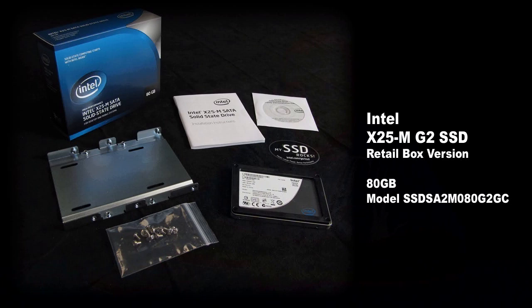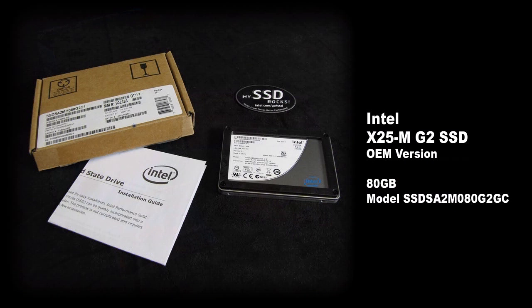For our testing, we actually used a retail and an OEM version of these drives, so we can confirm that they do work together if you're planning on buying one of each. For the retail version, you get an additional installation CD as well as a very sturdy mounting bracket with screws. And with both the retail and the OEM version, you get a three-year manufacturer warranty with Intel.